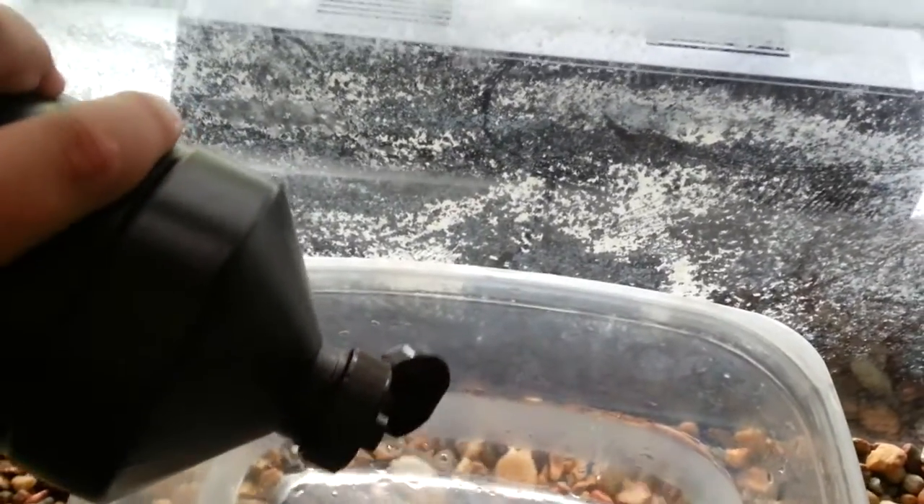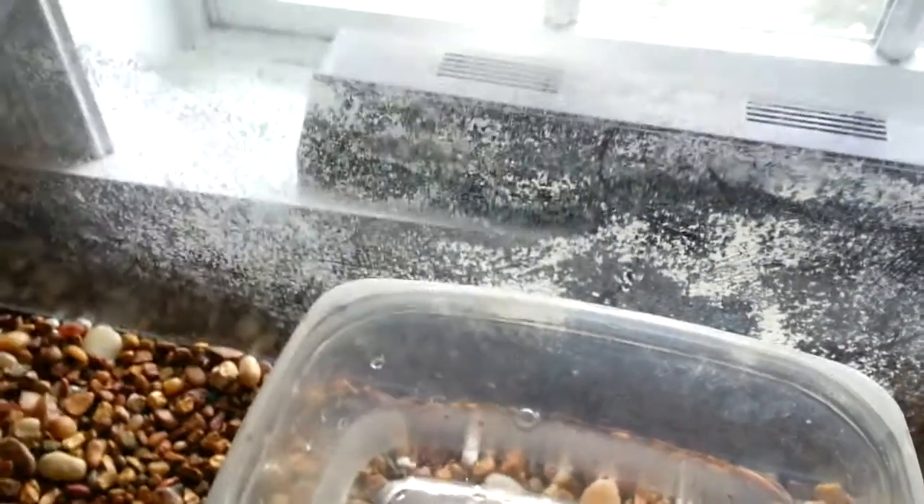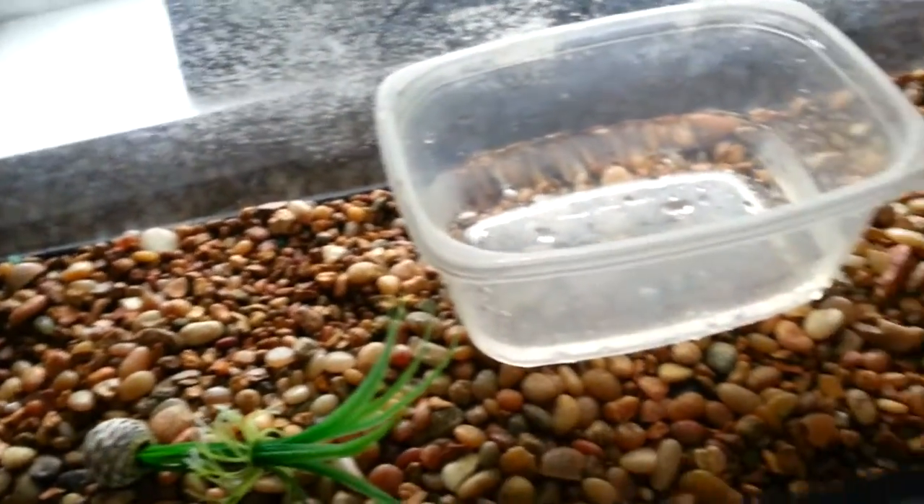You're just going to want to put some of the hydrogen peroxide inside the storage tub. My room's really messy right now — I have to clean it. Then you're just going to want to get the turtle.